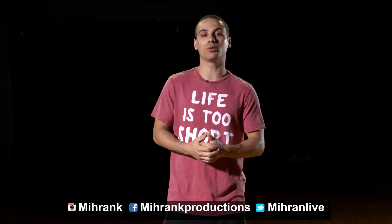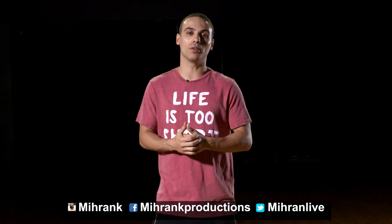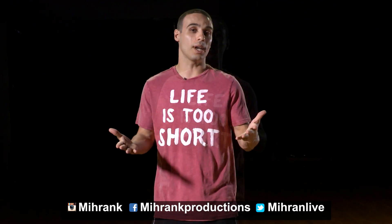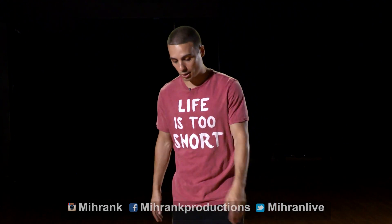Welcome back guys. We are back with another tutorial. My name is Miran Kirakosian. Today we're gonna work on the knee switch. So make sure you have your knee pads on — you don't want to hurt yourself. Really cool step. I'm gonna go ahead and show it to you.